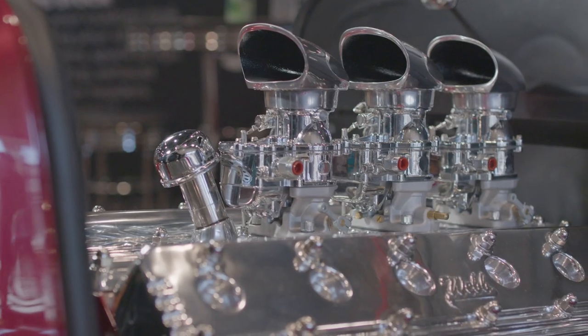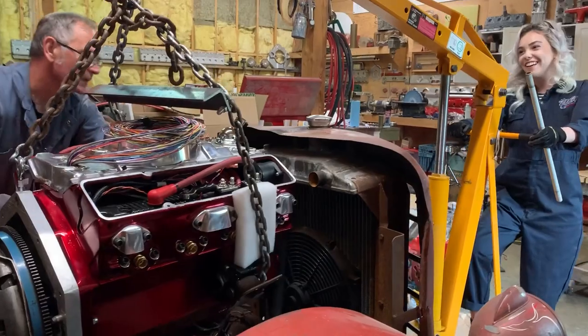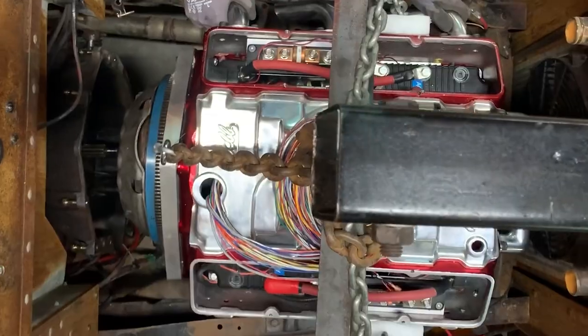My daughter came to me and she said, Dad, I'd really like an electric hot rod. I started doing some research and it's like, holy crap, these things are amazing. I thought, okay Emmy, let's together — me and my two daughters — make a small block electric and put it in my grandfather's 1936 truck. You guys can help.